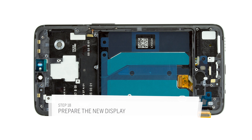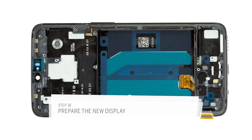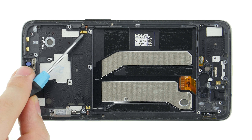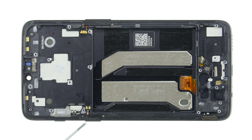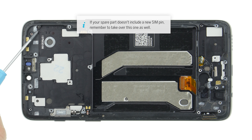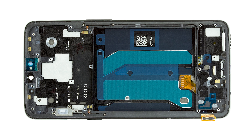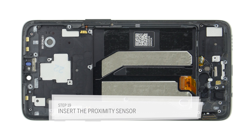Compare your spare part with the old display and check if you have to take over any small parts. These could be, for example, the small flex cables for standby and volume keys, the silver component for the mute switch or the SIM pin. If so, remove the parts from the old display and insert them into the new one. Also remove all protective films from the spare part. In this video we didn't use a new spare part, but the assembly works the same way.